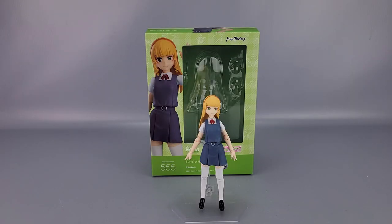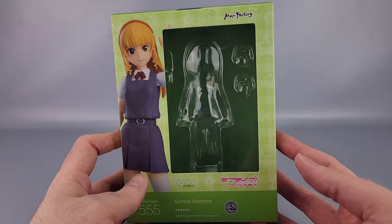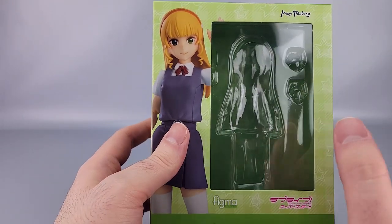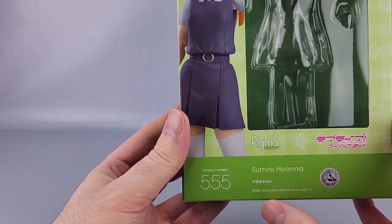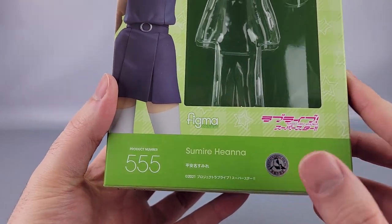Hey everyone, welcome to another video review. This is the Figma Sumire Hyanna from Love Live Superstar. She's number 555. We're going to put her off to the side and look at this box, which is quite green. You can see her there — a nice photo of the toy — and you've got the window, Max Factory, Love Live Superstar, Figma, 555, her name in English and Japanese, and the Bandai Namco Arts logo right there.